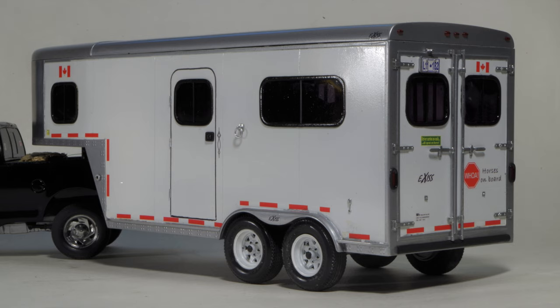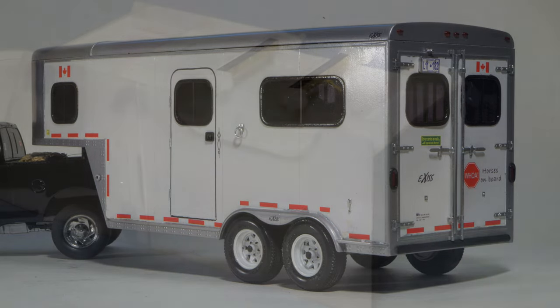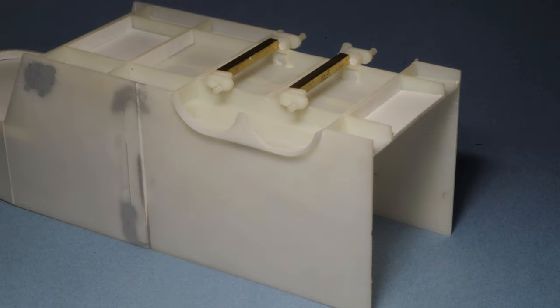One noticeable inaccuracy is the floor height, which is quite a bit higher than a real horse trailer would be, especially a step-up style like this one. The kit's torsion axles are good replicas of the style used under most horse trailers. Because I narrowed the trailer slightly, I had to reduce the axle width, which I did by using the torsion ends set inside brass tube.